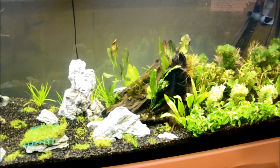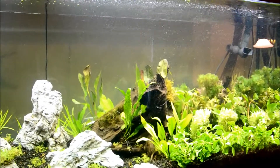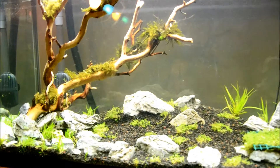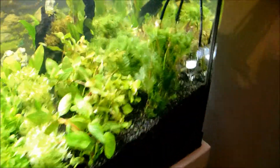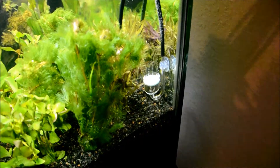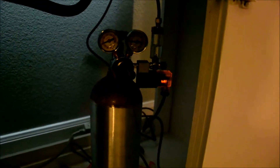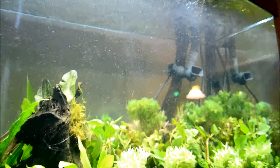This is day two of the tank and the water turned a little green — I think that's just normal. I did a 20% water change today and also installed the CO2 right here. It's hooked up in the bottom, it's a five-pound regulator. I have it set really slow right now, maybe two bubbles a second.